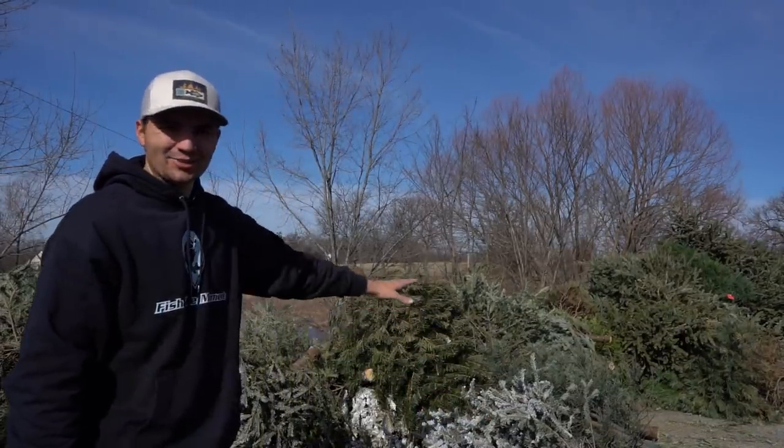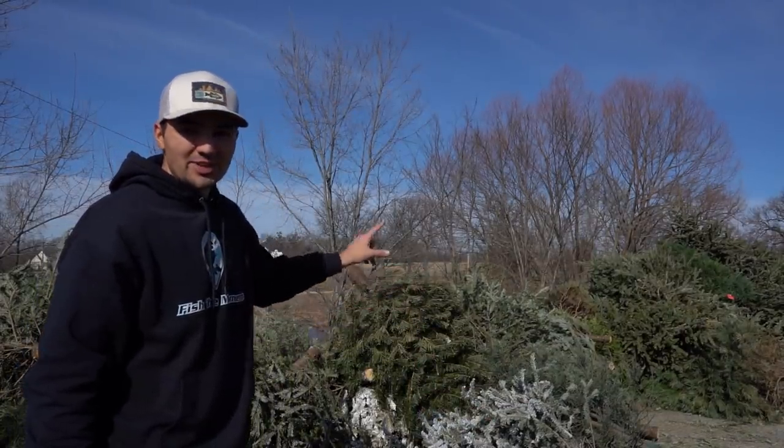What's up y'all, welcome back to Fish the Moment. Today we're at the lake for another catch 15 challenge, and there's a giant pile of Christmas trees behind me here. Hopefully those get in the lake so we can catch some fish on them this year.